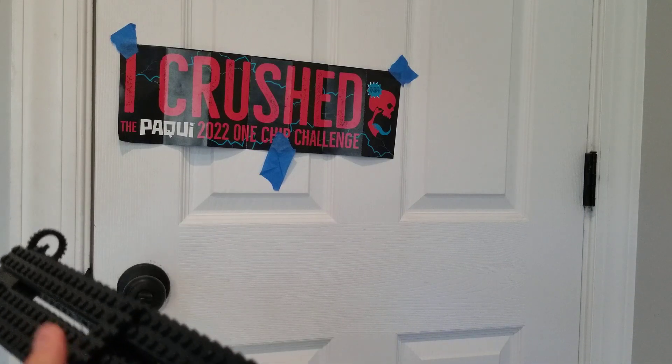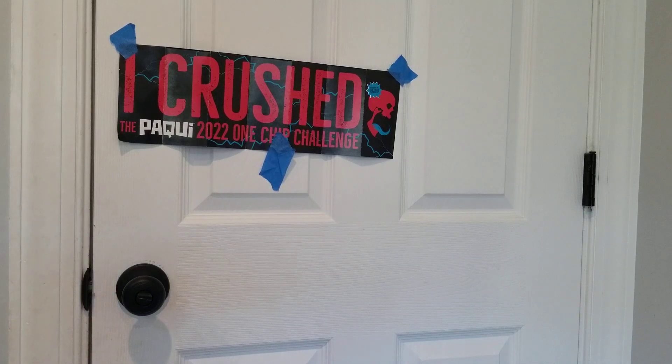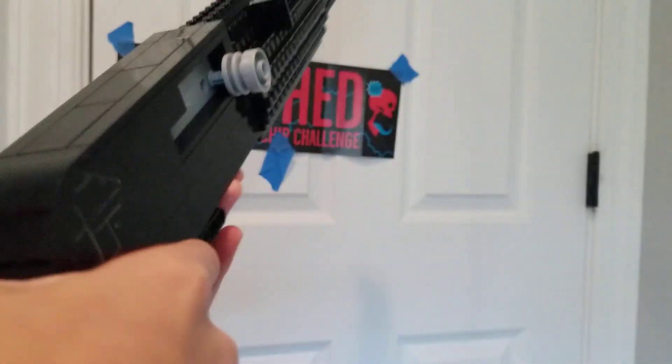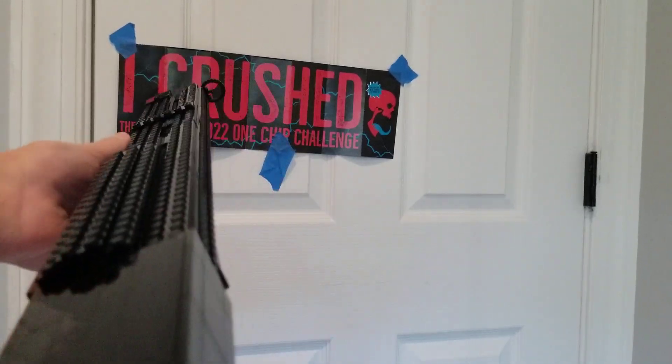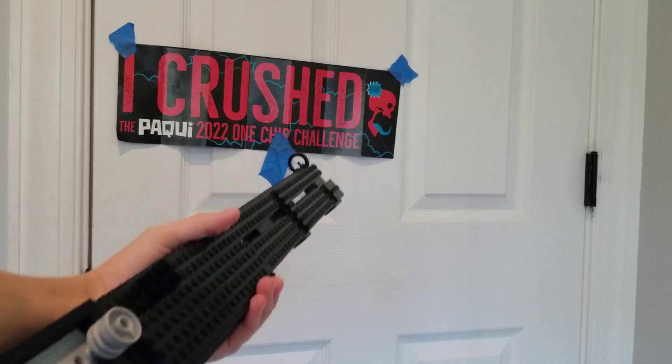I just now realize my tube kind of dropped a shell — it split open. The fact that it even holds more than five, I'm just happy with. But ten? Dang.